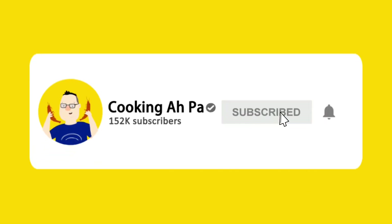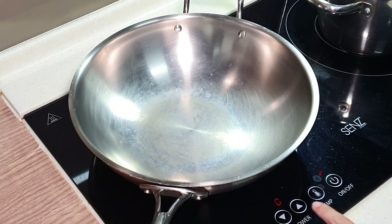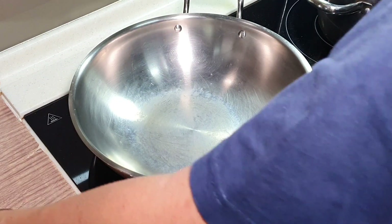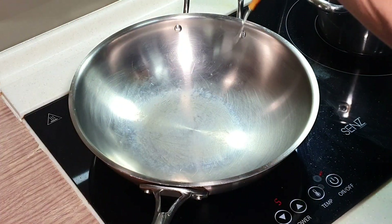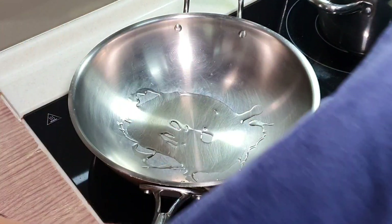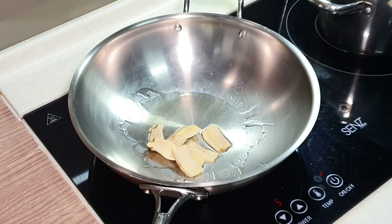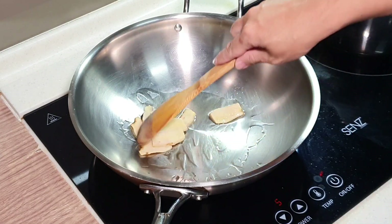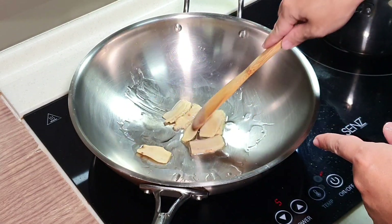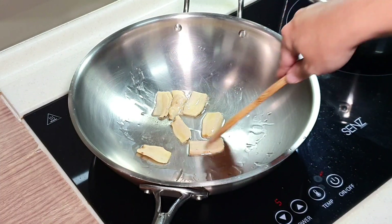Remember to click subscribe and the notification button for more Apa's videos. Okay, let's start with sautéing the ginger. It's actually very important for this dish to really bring out the ginger aroma. Give me some oil here. Then I'm going to spend a couple of minutes just to char the ginger a bit.